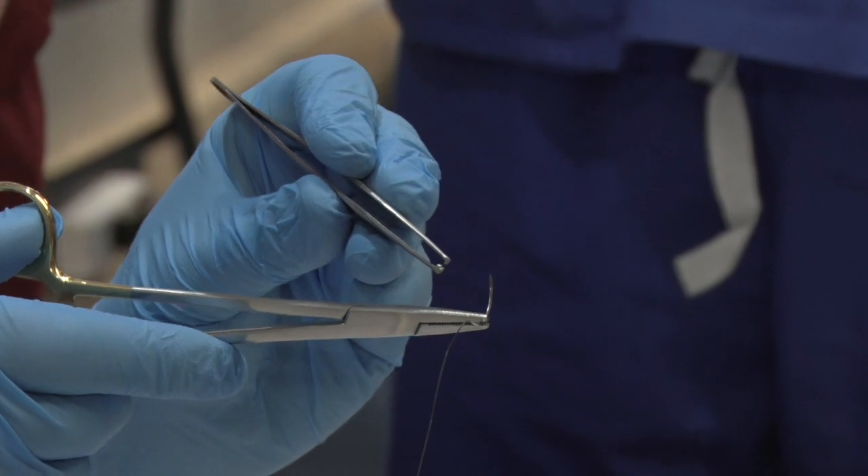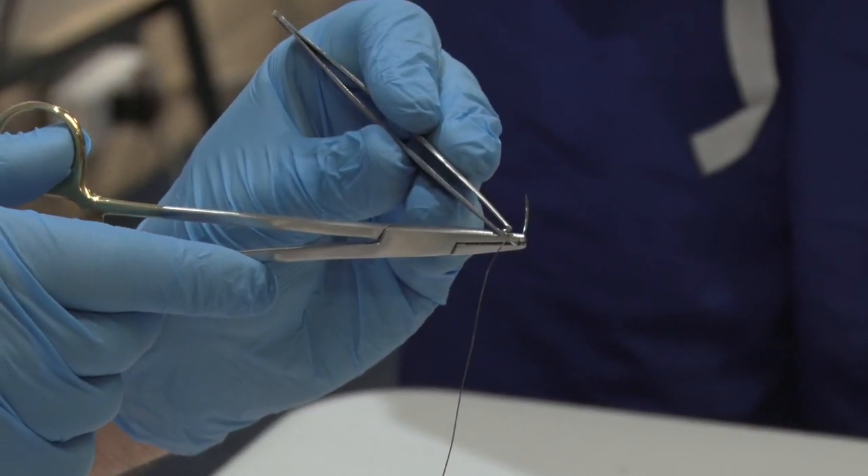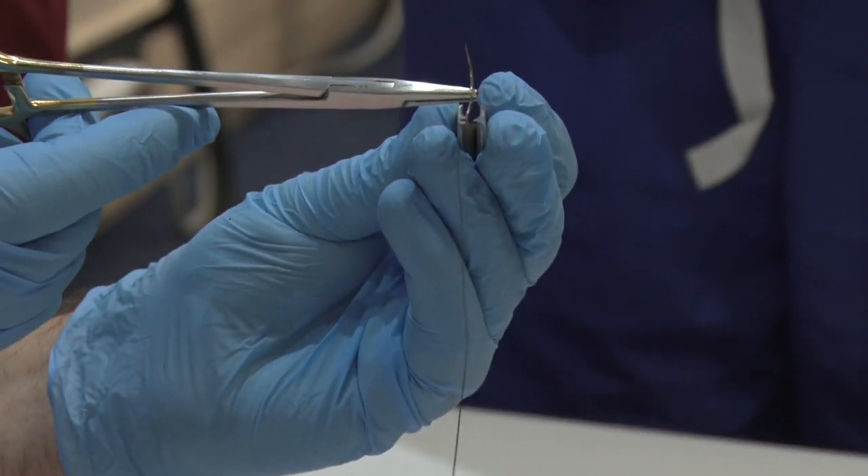Understanding the suturing instrumentation and handling these instruments with ease is important. The instructor demonstrates the instruments and the students follow.